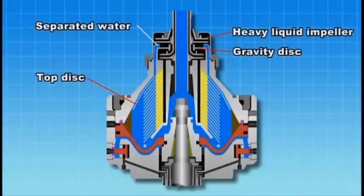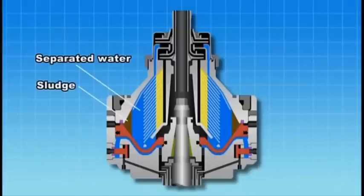The separated water passing outside of the top disk overflows from the gravity disk and is discharged from the heavy liquid impeller. Sludge and separated water are then discharged from the outlet to complete the cycle.